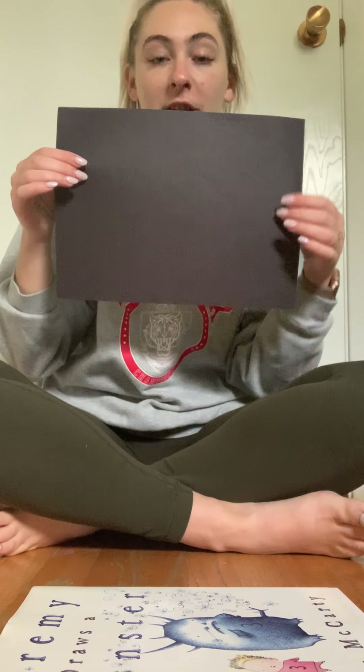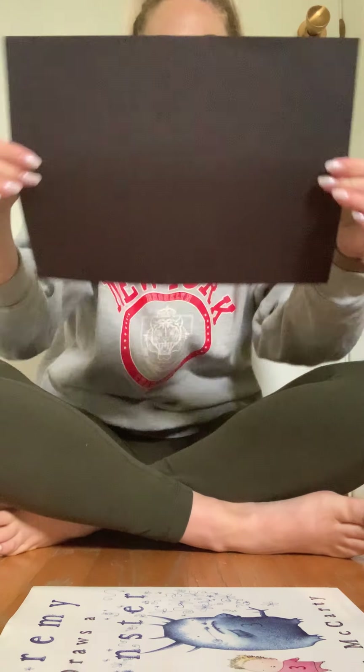Hi broccoli friends! Today we are going to make q-tip x-rays. What you will need is one piece of black construction paper, some wet glue, a few q-tips, and some chalk.